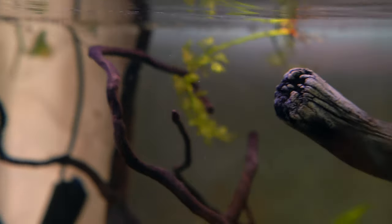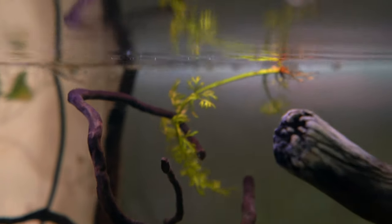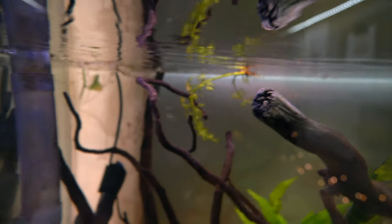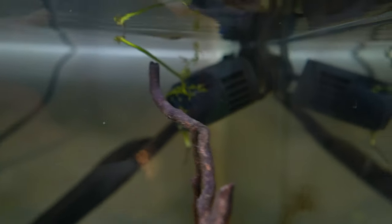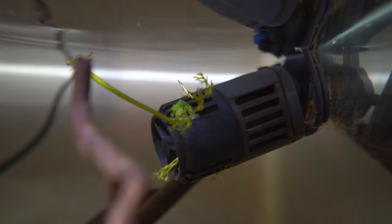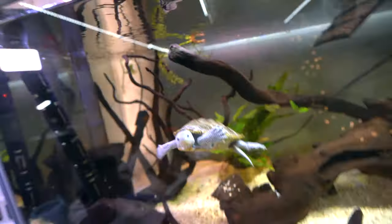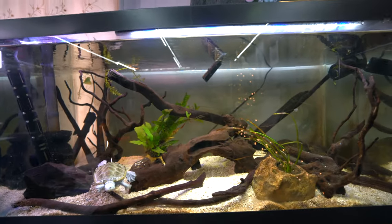I did actually get some — I believe this is water wisteria — you can see it right up there, a nice little piece. Initially when I first got it, it was actually growing pretty well, but this wave maker kind of pushed it around and some of it got caught in there. I'm not too worried about it; if it lives, that's great, if it doesn't, I'm not that great at plants anyway.